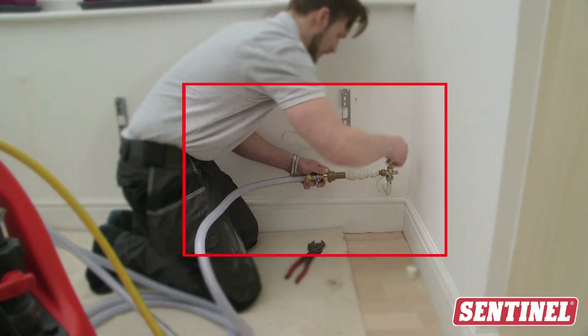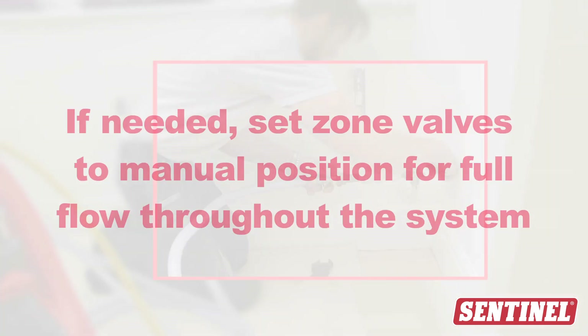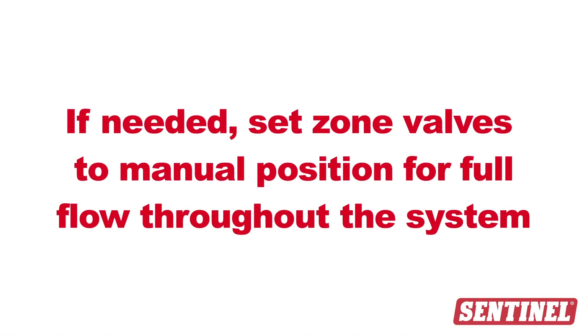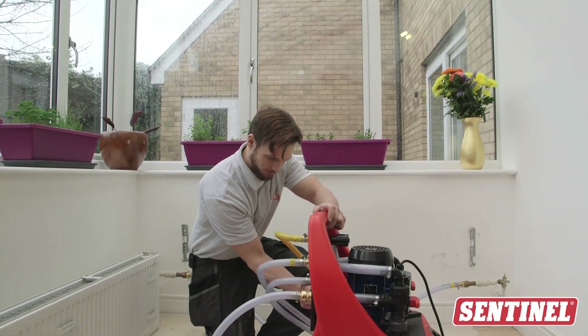Open all radiator and lock shield valves, and set zone valves to manual position for full flow throughout the system. And that's it — you're ready to begin the flush.